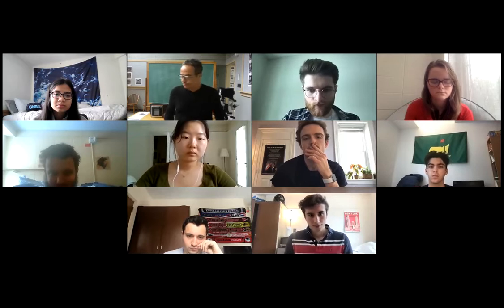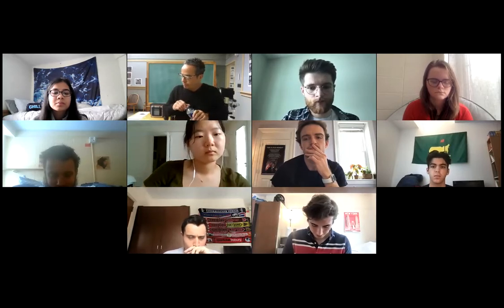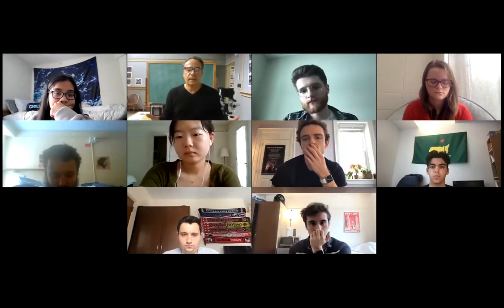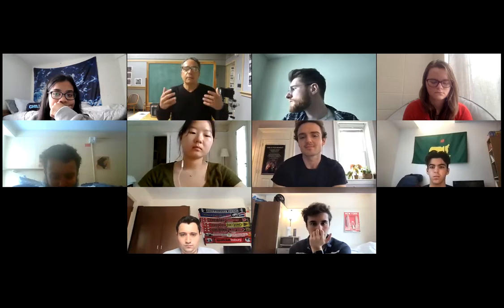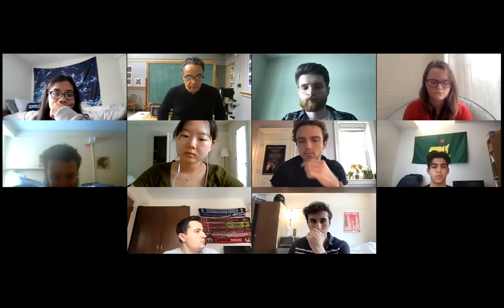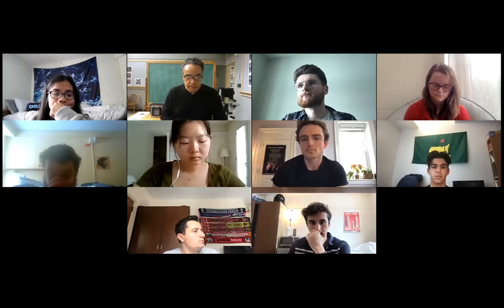Now let's go over the first and only assignment. Think about this: you have a camera in hand — what would you take a picture of? Be realistic, within the confines of level-three restrictions. There is no greater creative challenge than for the aspiring photographer to take on an individual project. It represents the ultimate freedom of expression and creativity, and is generally driven by intertwining the creative and social-political agendas of the photographer.